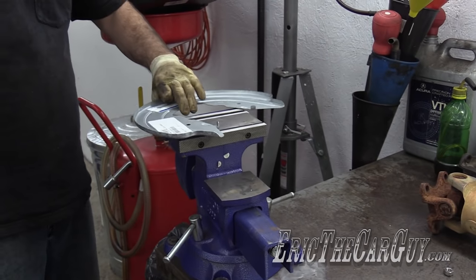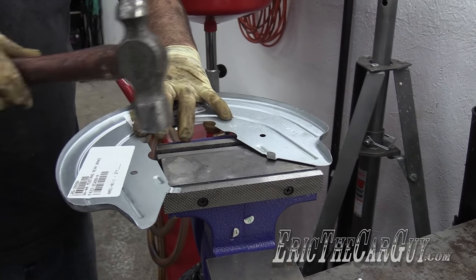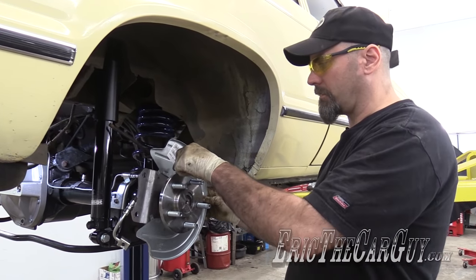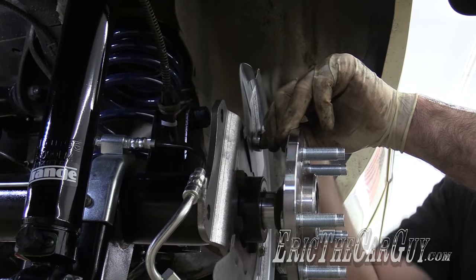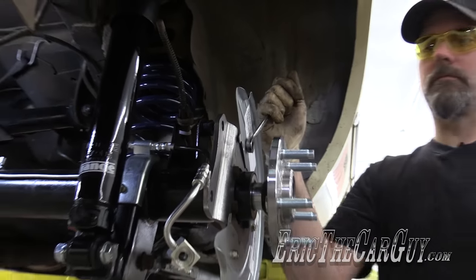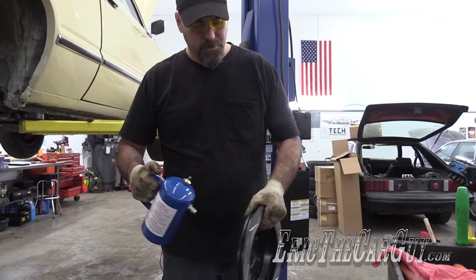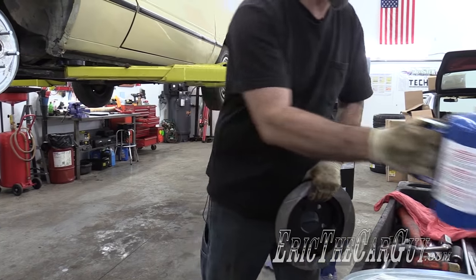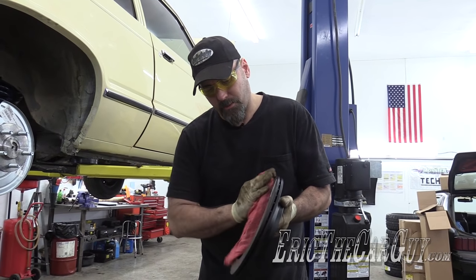I'm going to do both sides. These aren't marked side for side, so you can use them on either side. I'm going to clean off the disc with a little bit of brake cleaner. Soap and water is the ideal thing to use, but brake cleaner works. There's a rust inhibitor on the outside that needs to go away.